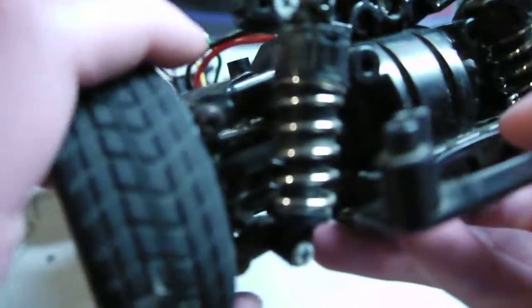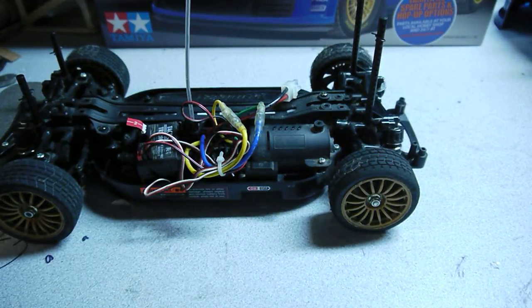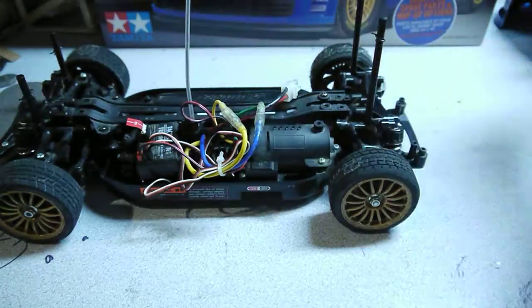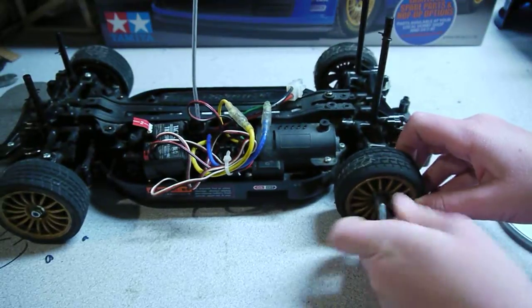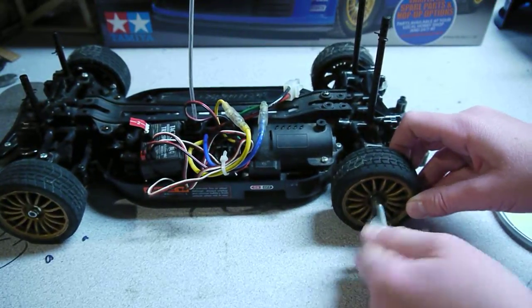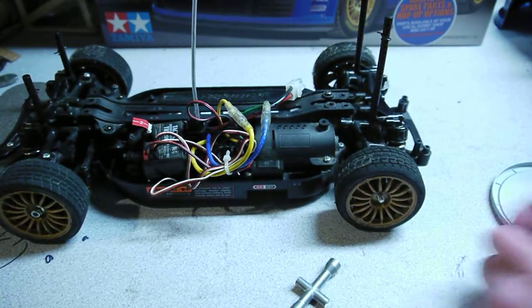Here are the rims and tires — there's tape on here because I was drifting it. Here's the inside, here are the shocks. They're pretty small. I'll take off the wheel. It's four wheel drive, shaft driven, as it says. I found the tool. It's a pretty good car — it's really fast.